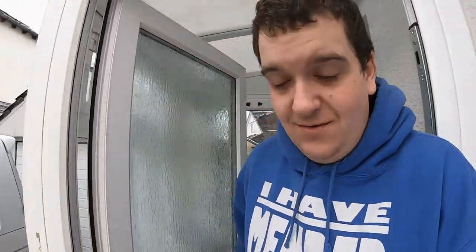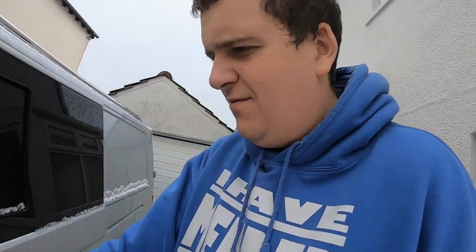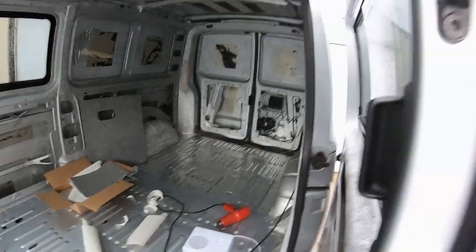This is the next day and it's been snowing — in fact it's still trying to snow, so it's going to be very cold in the van. Looking at what we achieved yesterday, it looks like about a third of the floor done in two hours.